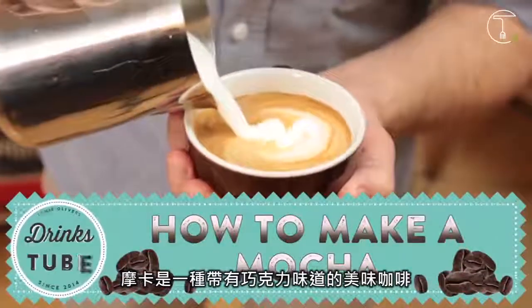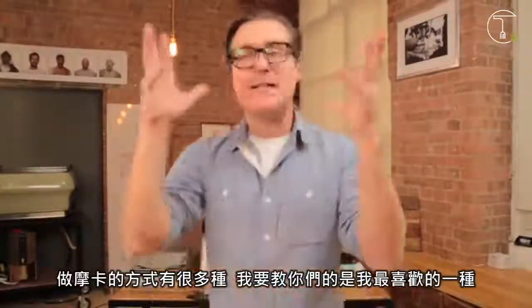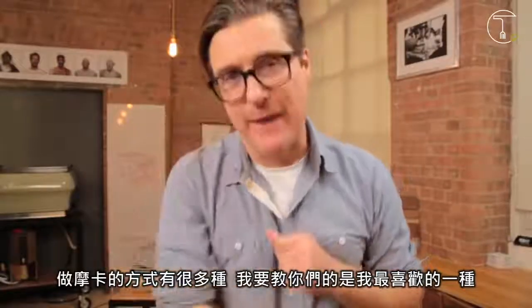A mocha is a delicious coffee with a nice hint of chocolate. There are loads of different ways to make a mocha, but I'm going to show you my personal favourite and it just happens to be super simple.